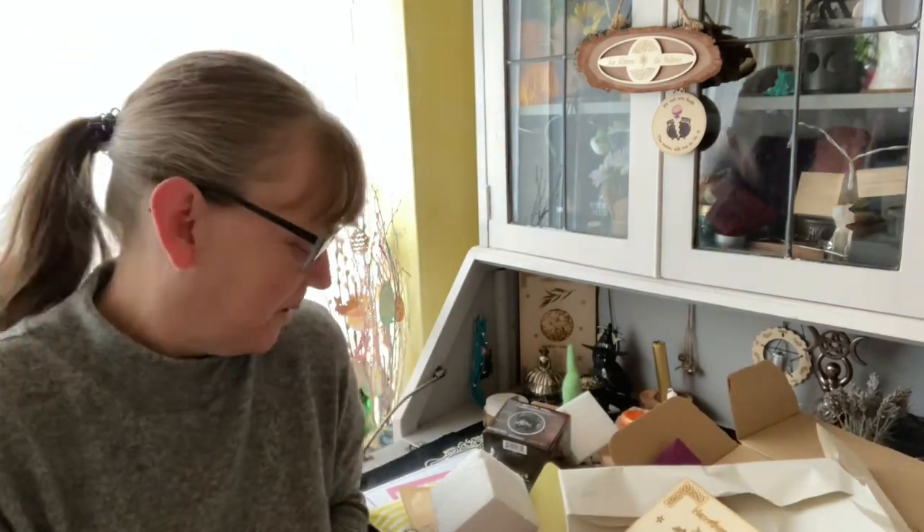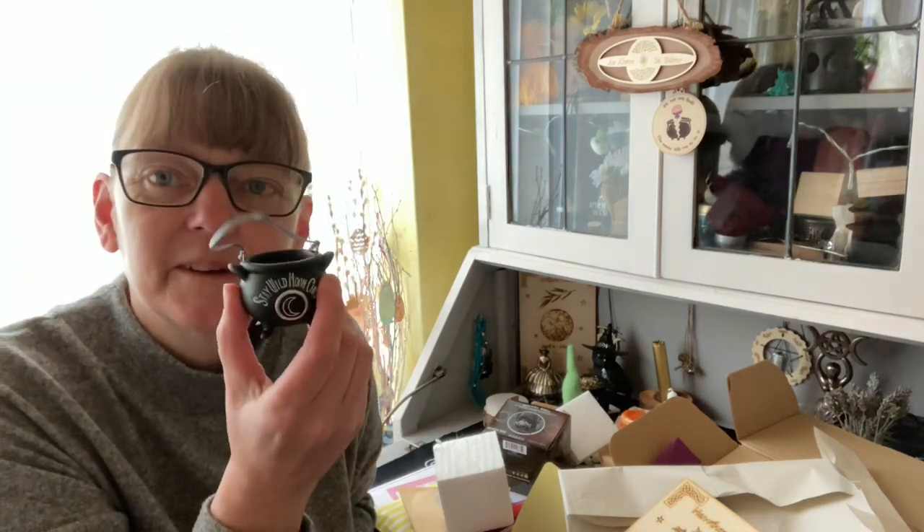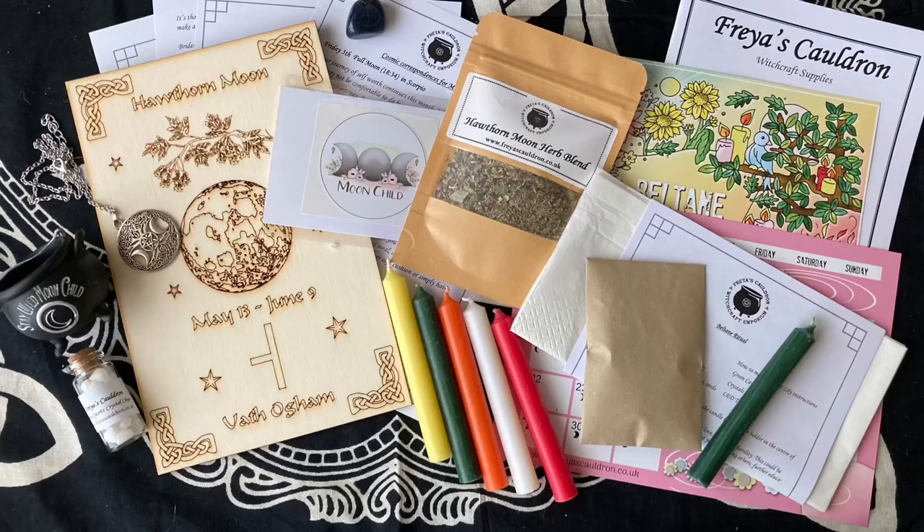Wow, I love this box — I really did. Some different things to do, some cute little items, and that necklace is stunning as well. I hope you enjoyed looking at the contents of April's Moon Witch box — I certainly did. I won't be back next week but I will be back the week after with the crystal box for May. Thanks for watching, I'll see you next time, bye!